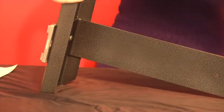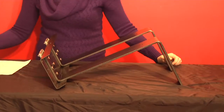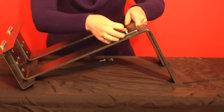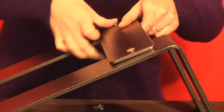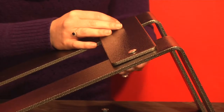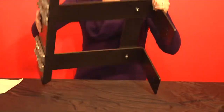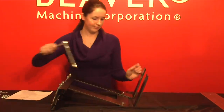Flip the assembly over and put the support brace over the holes. Use the remaining nuts and bolts to put it in place. Once all of the parts have been tightened by hand, flip it back over and tighten using the ratchet.